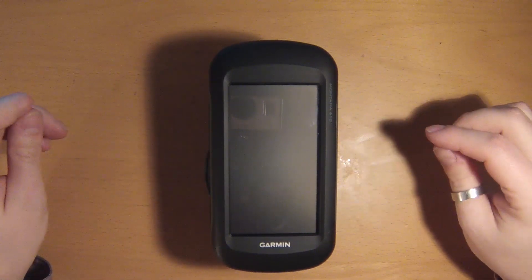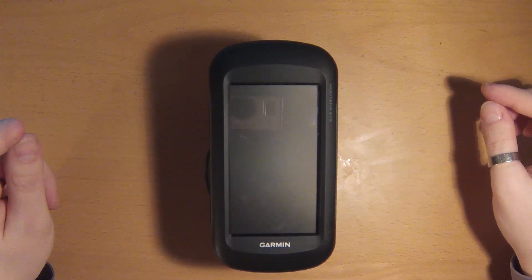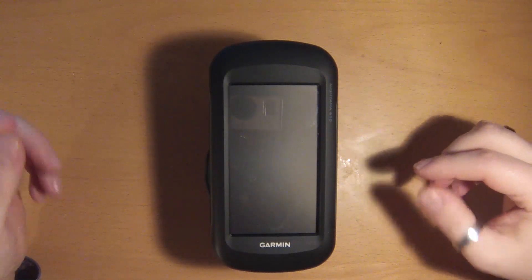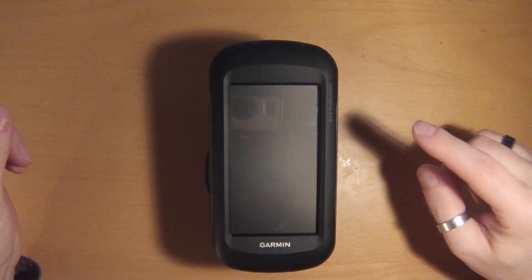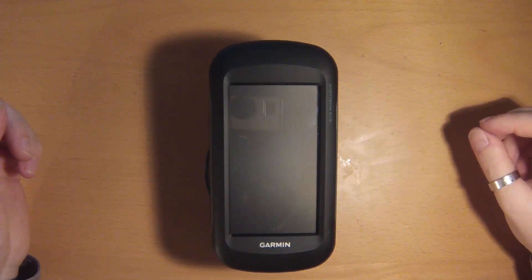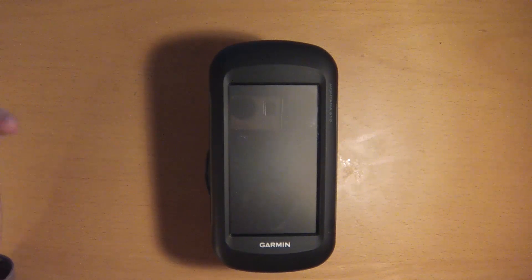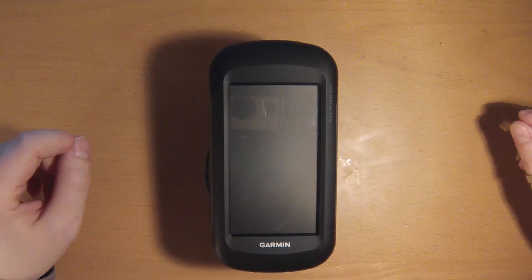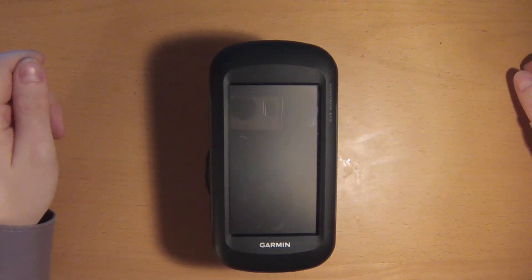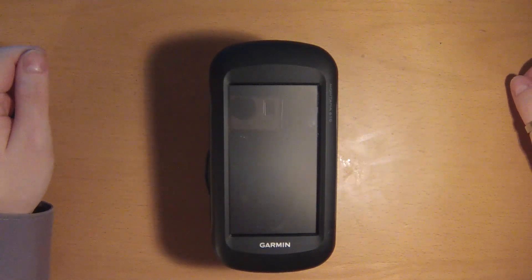I would like to present to you the technical features of this GPS unit, because right now there are some videos on YouTube that display the 600 and 650, but there are virtually none that show you the 610 and 680. Since those are the recently released new GPS units, I thought you might like to have a look at them.